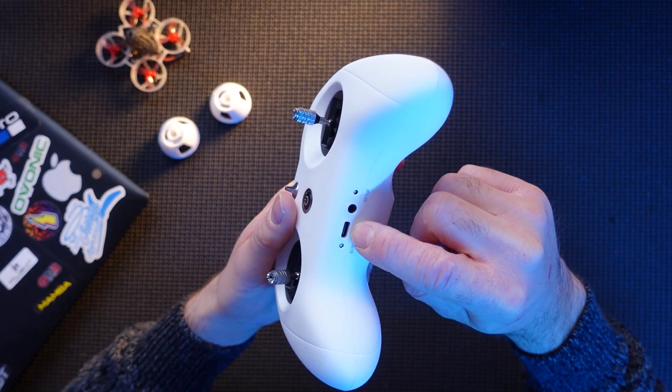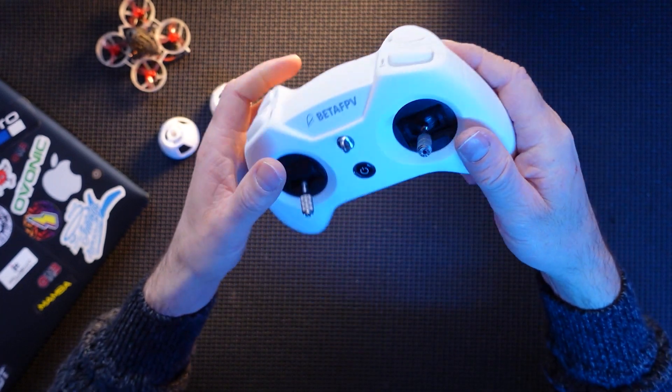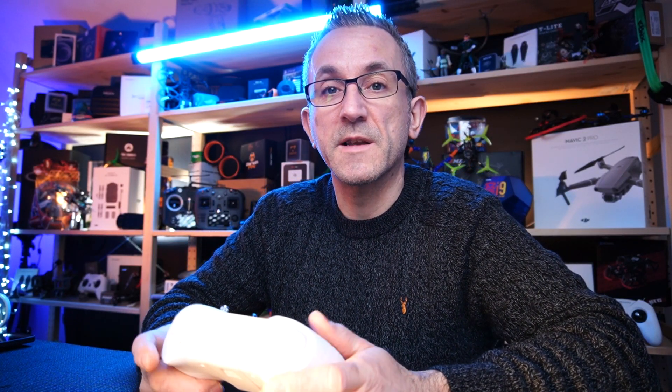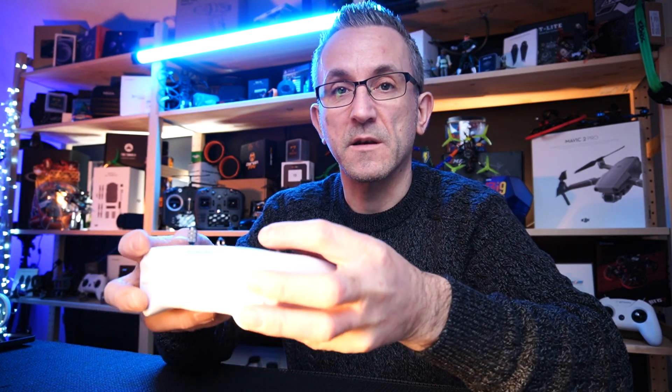You've got a headphone jack, a USB-C connector, your bind button, and your setup button. They've also released their own Beta FPV configurator where you can actually calibrate the sticks. We'll take a look at that in a minute.